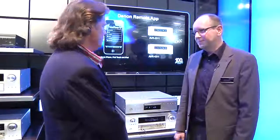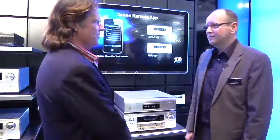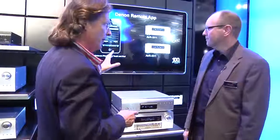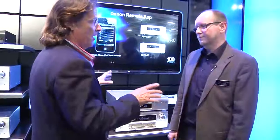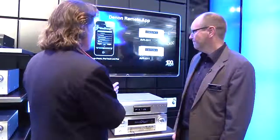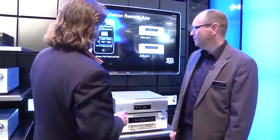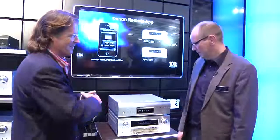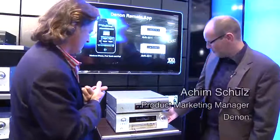I have the pleasure to be back here with Achim Schultz, who is product marketing manager for Denon Europe. We're here in front of the AVR 4311, which is one of the new products. We got a hundredth anniversary edition over there, but this is the new AVR receiver, and it works with my iPhone. Maybe you can give us some of the technical detail?